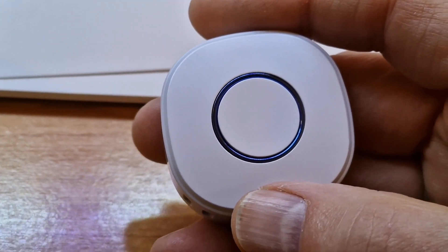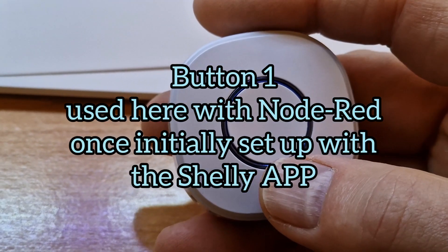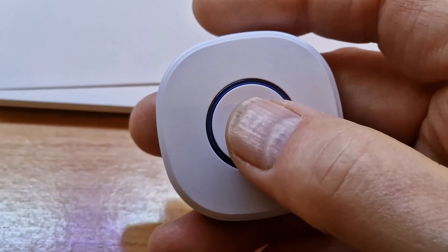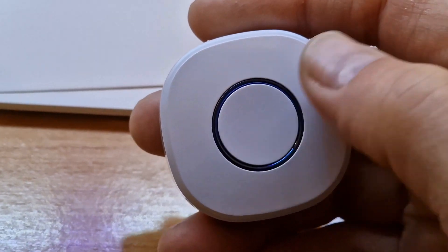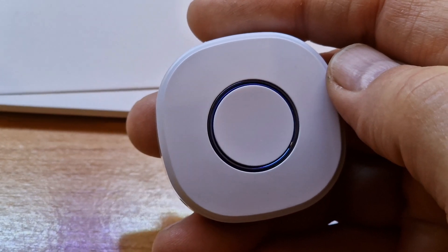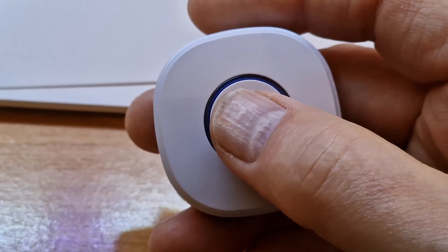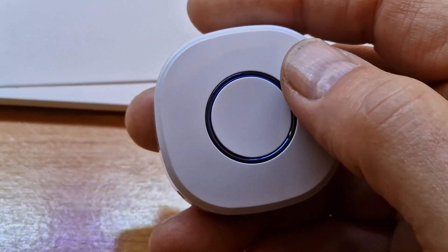I'm using the Node-RED Contrib Shelly node to control this, nothing more. So if I press the button once, you'll see the action — that would turn my lights on. You're going to see this in a second. I can also long press or double press.